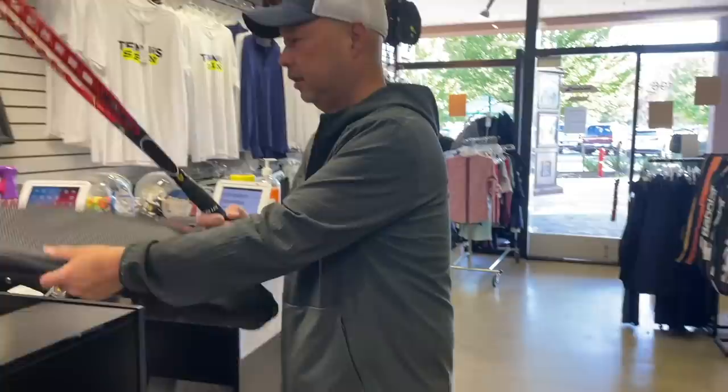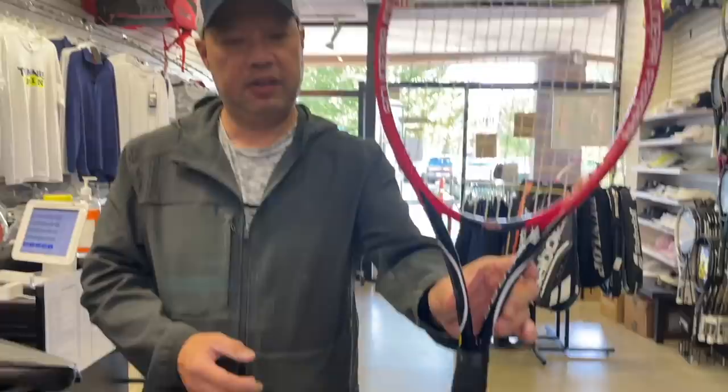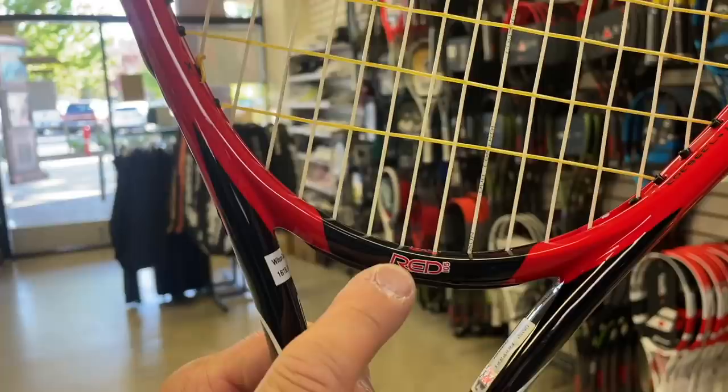It's got the trademark Ferrari symbol with the horse on the cover. The cover is definitely Ferrari quality. First impressions: it's really well made and well designed — very Ferrari-esque with the red. This looks like a Prince Exo Red because it says 'Red 105' right there.